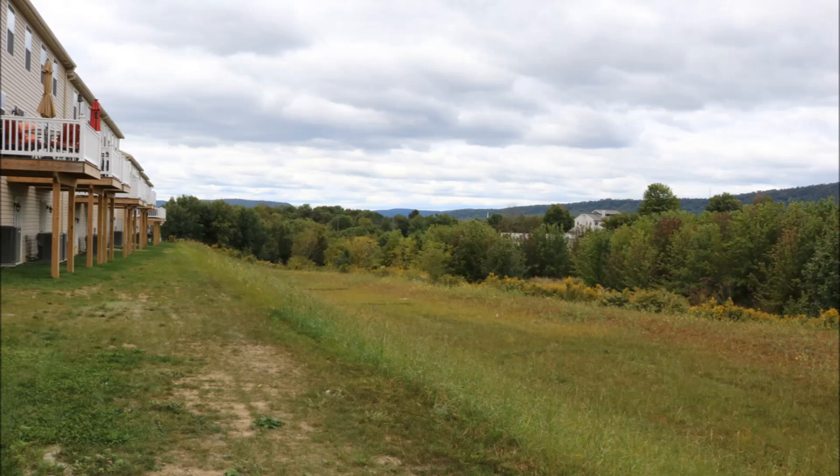Then we looked at the path that we had to take to get it actually into his basement, which was around the side of his house in the back and then down five houses to get it where it had to go. We had enough guys and it looked like we'd have a pretty rough time of it, but we got it done.